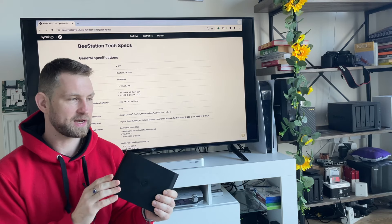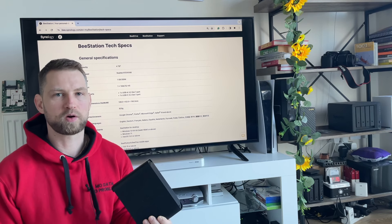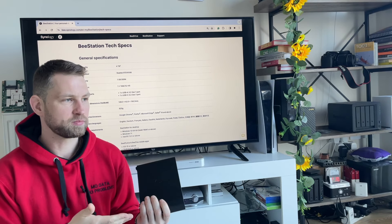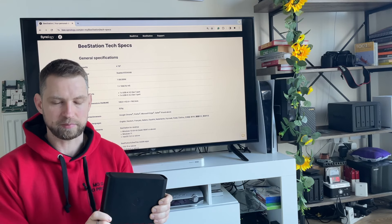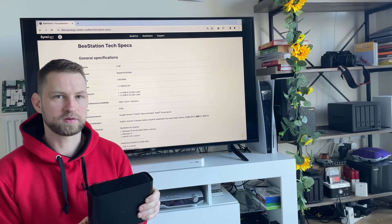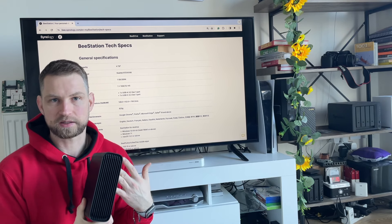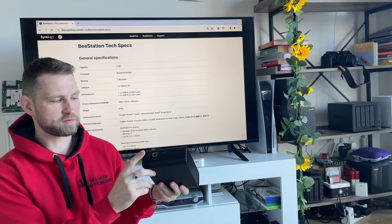The CPU is a Realtek RTD1619B, which includes a transcoding chip — a graphics chip that converts videos from 4K to 1080p. If you access videos remotely and your internet is slow, it will automatically convert the video so you can watch it remotely, or even handle an older TV that doesn't support 4K. It has 1GB of DDR4 memory, which is technically enough for backups and accessing photos or videos. There's no ability to install apps in the same way as plus-series models.